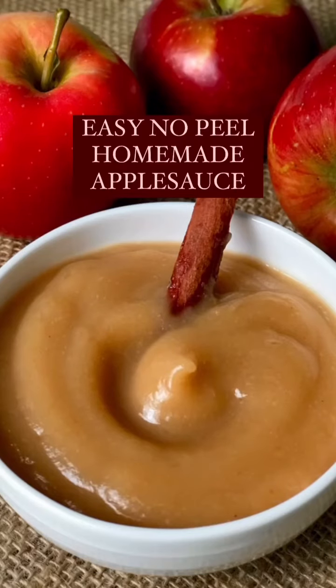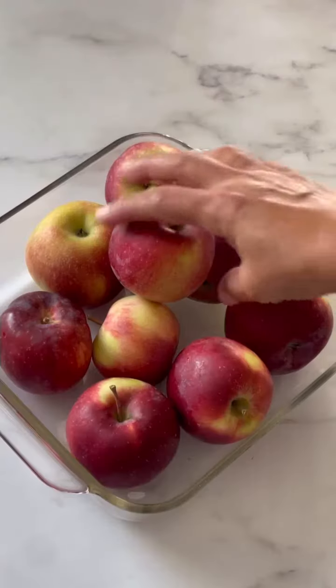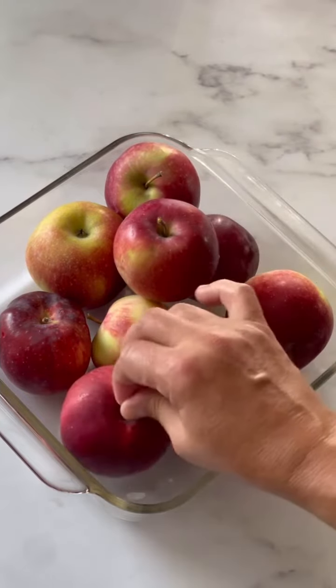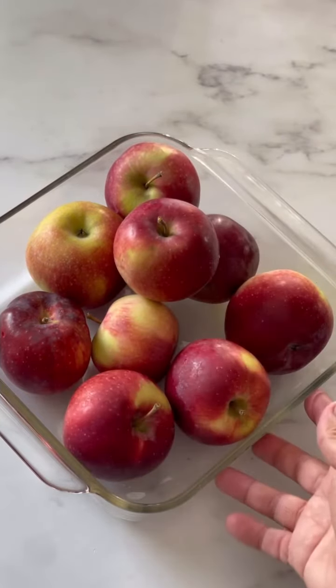Today we're making my easy no-peel homemade applesauce, and we're going to start off with two pounds of apples. These are the apples my daughter and I picked at the farm the other day. We had so many, so we decided to make some applesauce.